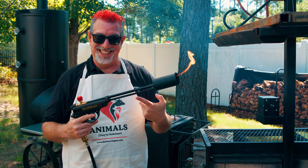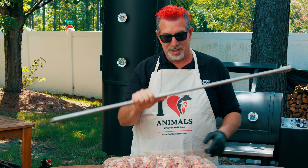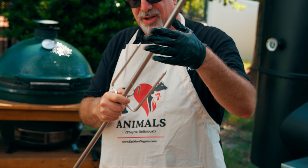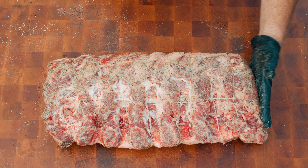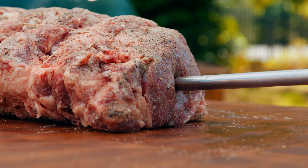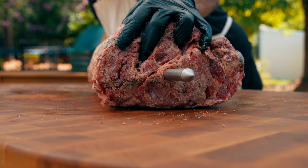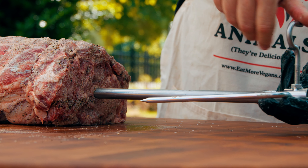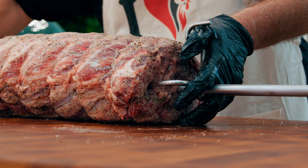Alright, time to get this thing on the spit. We're gonna put this massive skewer through the middle of the prime rib. I'll start by putting one of the forks on, running it all the way over to the other side. Notice it's thicker on the chuck side than the loin side, so I want to come in from the smaller side and keep it as centered as I can. Look at that — dead center. I'll put the other fork on this side and put it right into the meat.